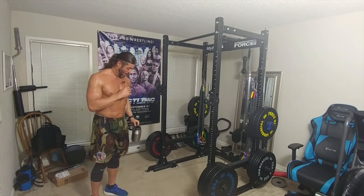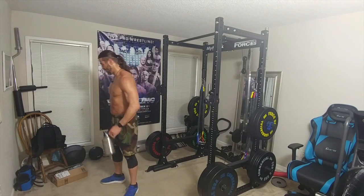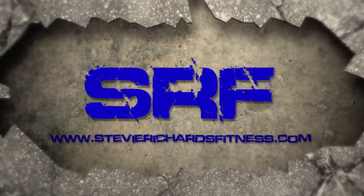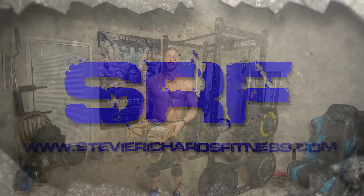Hey everyone, this is Steve Richardson. In today's video we are going to unbox and test out a set of pull-up resistance bands. I did unbox it technically, but I haven't taken it out yet, so I don't know how many bands we have.